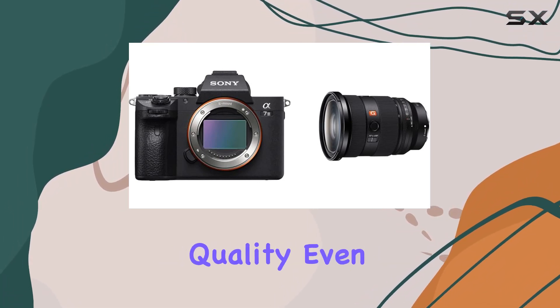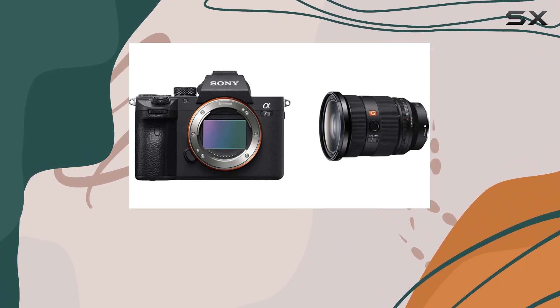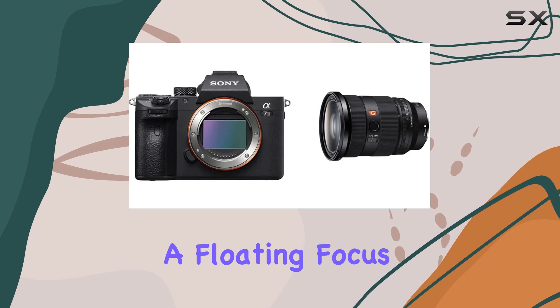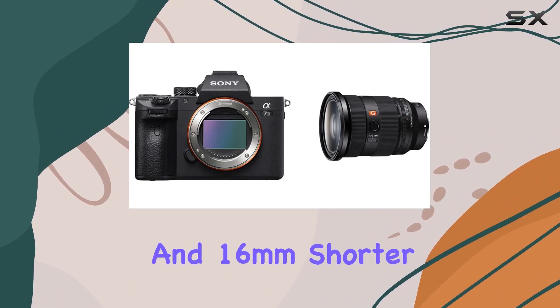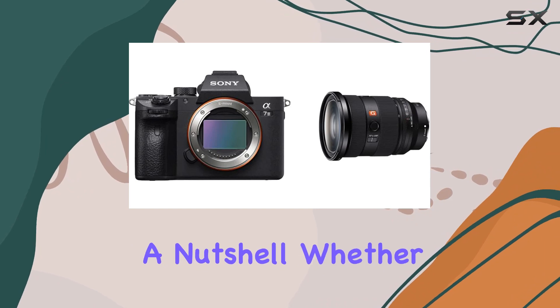What about image quality? Even at f2.8, the contrast and resolution are impeccable, thanks to the inclusion of high-precision elements and the floating focus mechanism. And speaking of compactness, this lens stands out in its class, being 20% lighter and 16mm shorter than its predecessor without compromising on quality.